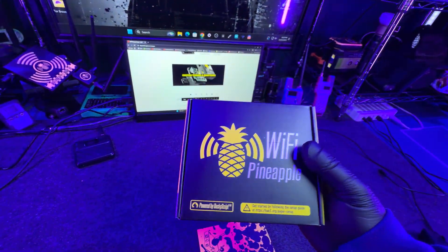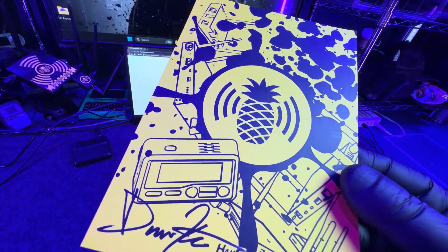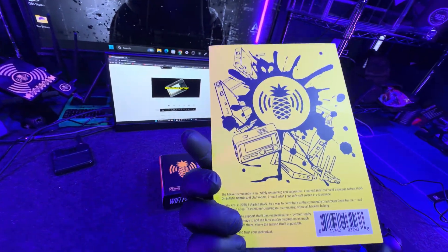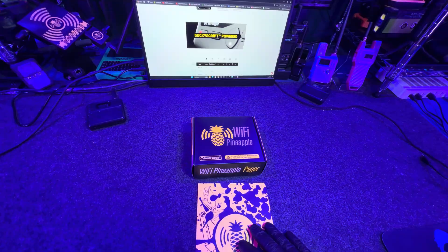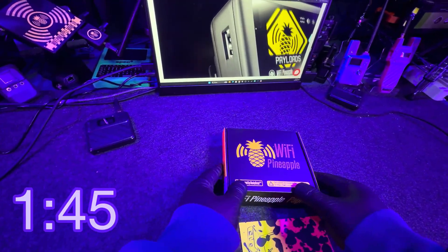I also want to say thank you to all my supporters on this channel. If it wasn't for you guys I wouldn't be able to even get this device. We actually had an event that we planned and we ended up raising the money in one night to get it. So big shout out to you guys. Thank you so much for supplying me with the stuff so I can make these videos. But let's get into the unboxing. If you want to skip the unboxing part just skip ahead to this timestamp here.